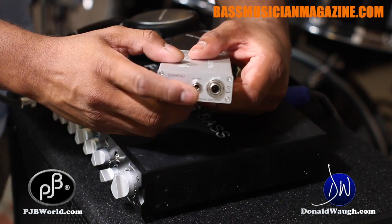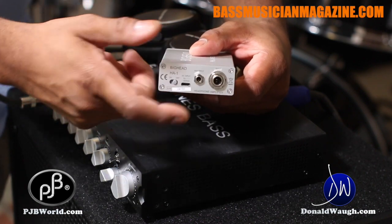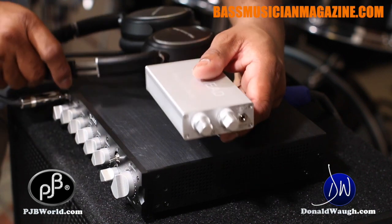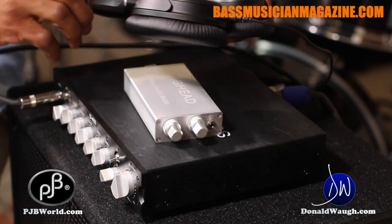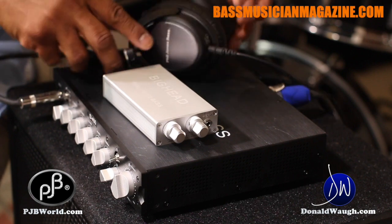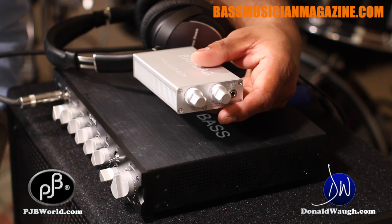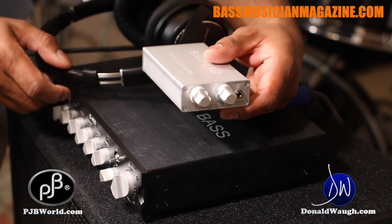You simply send your signal via stereo-to-mono jack and then you can adjust your volume and input volume here. Practicing with this thing is a dream come true, but I must encourage you to get a pair of Phil Jones H80 headphones. It makes a difference — it's as if you're playing through an amp, it's that clean and clear and just big and fat. You have to hear it for yourself. Get the Phil Jones headphone and the Big Head — the combination of the two is delicious.